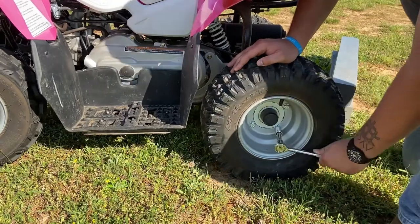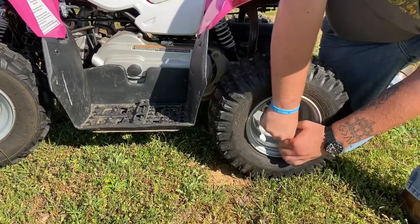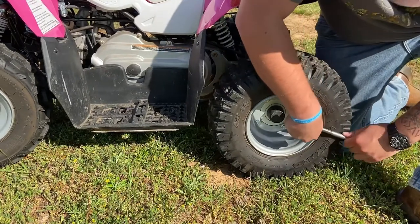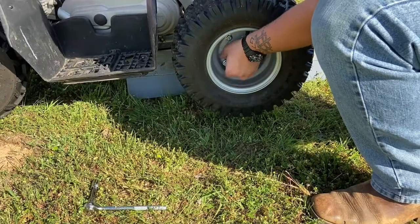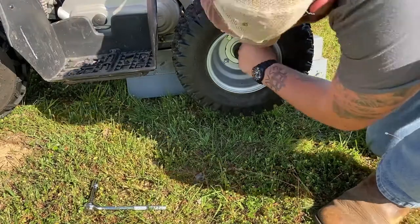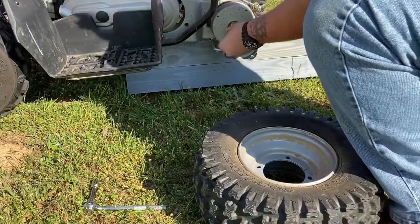Start by taking all the lug nuts off one by one — some of these are a little tricky to get off. Now that you've got them loosened, you can take the rest of them off by hand. This is my little sister's four-wheeler that I'm doing; she wanted a little bit better look than the steel wheels, so we decided to go with a white base coat with a pink splatter.